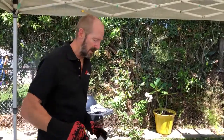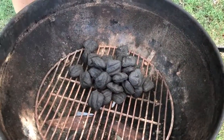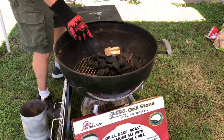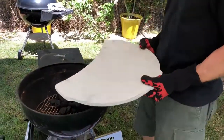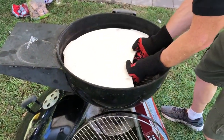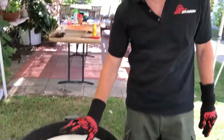Assuming your charcoal is already lit, you're going to dump it into a pile right in the middle of your grill. Then go ahead and put your smoking wood right on top of the charcoal, just like that. Now take your smoking stone and place it right in there under the grate level, over the charcoal and over your smoking wood.